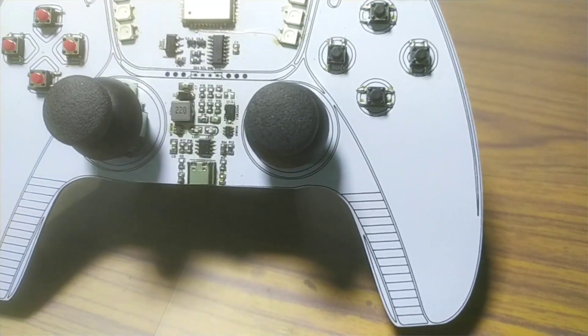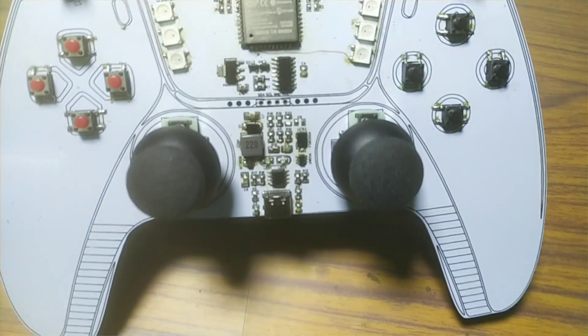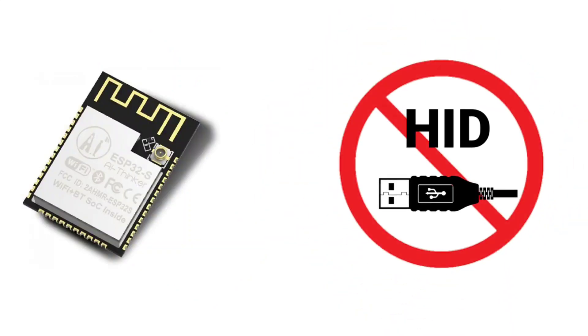This is a DIY handheld gamepad made using an ESP32 microcontroller. You may have seen such game controllers before, but most of them use Arduino — more specifically, Arduino Pro Micro or Leonardo board — because those boards support HID, or Human Interface Devices, over USB. But ESP32 doesn't have such a feature. So how do we do it?